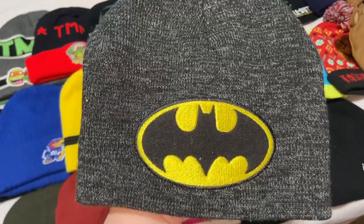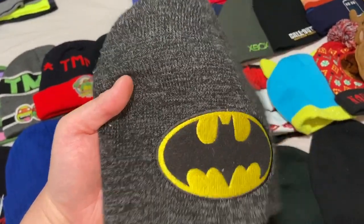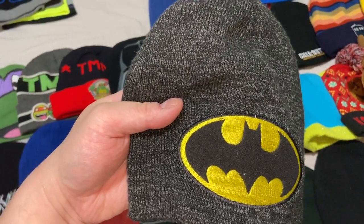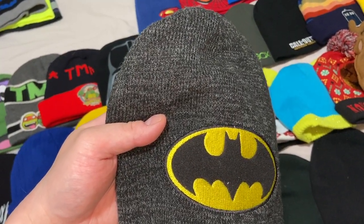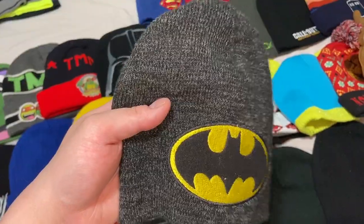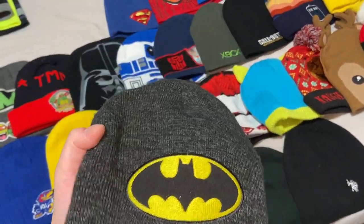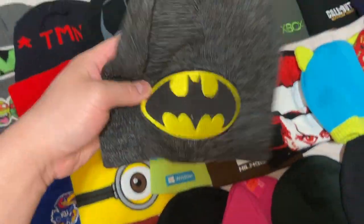This next Batman beanie has a story — I bought it on eBay and they sent me the wrong item: a Batman bathrobe. I contacted them and they said I could keep the bathrobe and they'd still send me the beanie I ordered, just don't leave negative feedback. The bathrobe probably cost about twenty dollars, so I actually came out ahead on that deal.